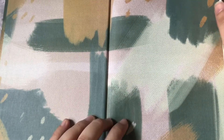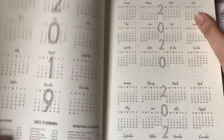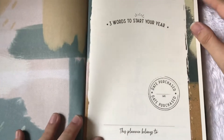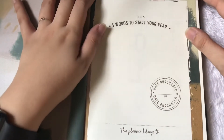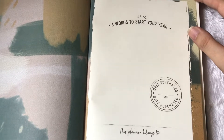Okay, so let's open it. The first page is pretty much the same as the cover, and here we have — I think — just three words to start your year, or maybe your three words for the year that you would want to focus on.